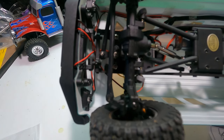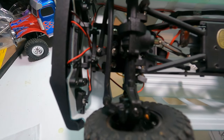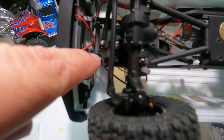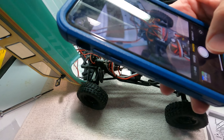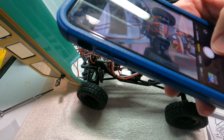By the looks of the instructions you don't have to remove the body to install the fenders, but just to make it easier and so I can film it better, I'm going to remove the body. All you have to do is remove two screws — here and here. Whenever I take anything out of my ESC I take a picture ahead of time, because I never remember which plug went where.